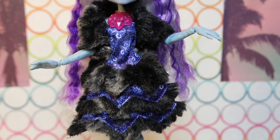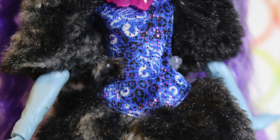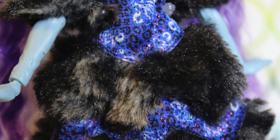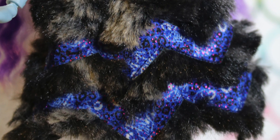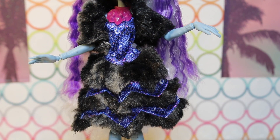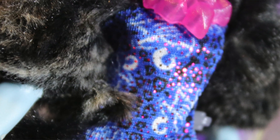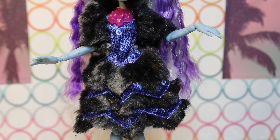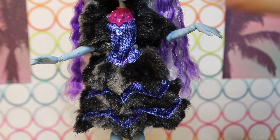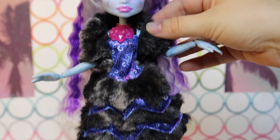For her outfit, she has this blue dress with several tiers of black fur lining through it in a zigzag pattern. The dress itself is kind of hard to see what's going on — it's kind of like bones? On top of the dark blue, there's like this deep pink sparkle stuff going on. I think it's supposed to look like leopard print, but made out of bones — pretty cute subtle detailing. She has a big old black shawl that is not connected to the dress, so you could take that off if you wanted — it's a separate piece.